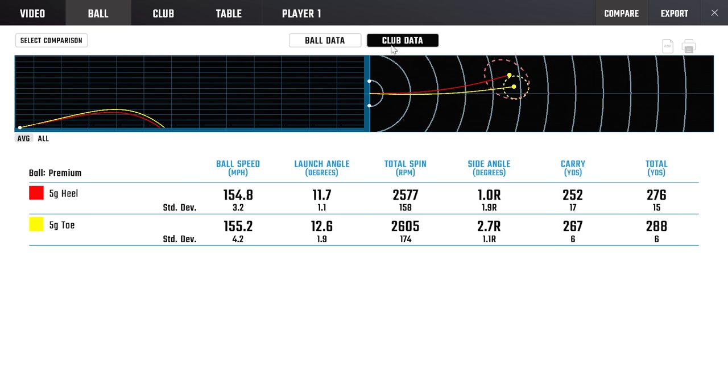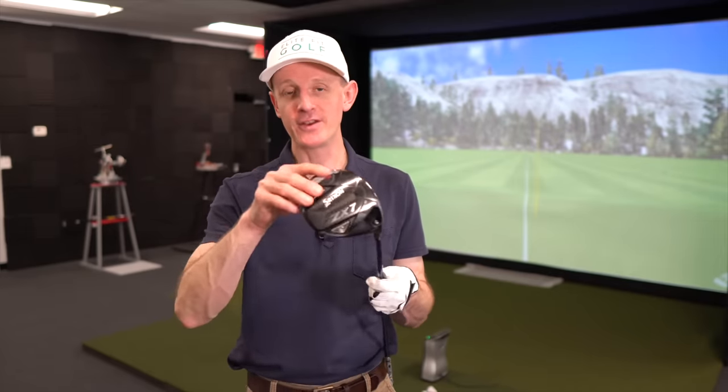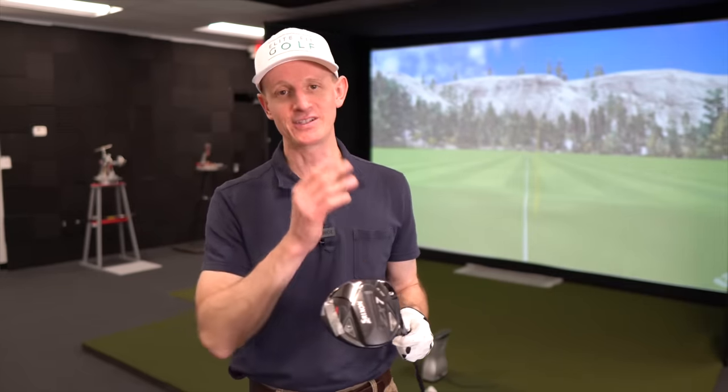I liked it much more out on the toe side - felt much more balanced, felt like I could feel where the head is. When you move more of the weight towards the heel, you will kind of lose that sensation of where the head is, whether it's open or closed, because that weight is much closer to the hosel, to the shaft. When the weight's way out on the toe, it's a lot easier to sense where the face is pointing as you swing it. I still hit it kind of left even with it out on the toe, but not nearly as far and not nearly as aggressively. I had to delete a few with the heel shots because they were just plain ugly.